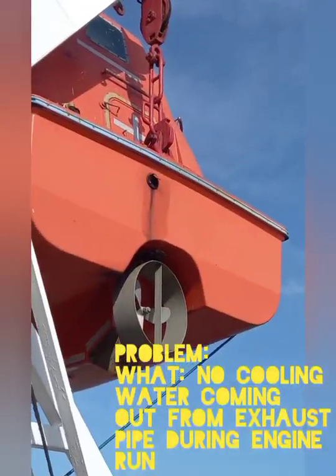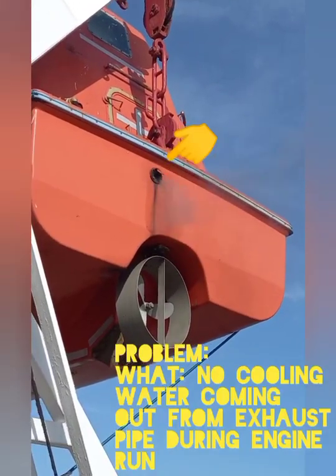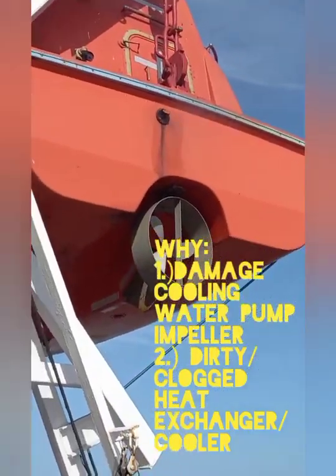The problem here is there is no cooling water coming out from the exhaust pipe during engine run. This is due to a damaged cooling water pump impeller and a dirty heat exchanger cooler.